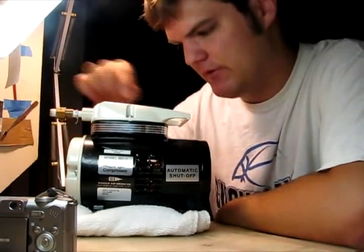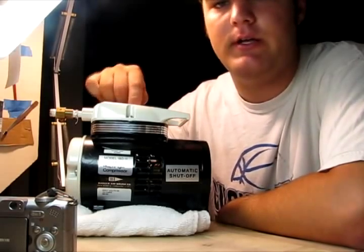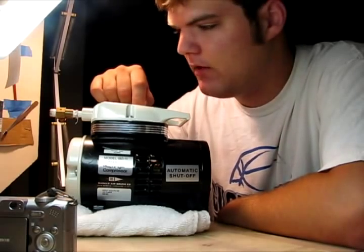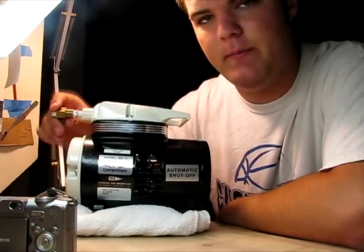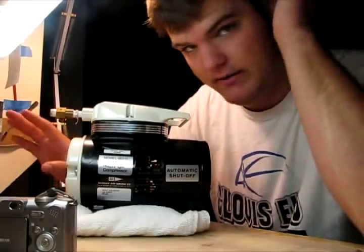It is a diaphragm compressor, which means there's a diaphragm in here that goes up and down and produces an air flow. As opposed to a piston in normal air compressors. The trade-off is that you get pulsations at very low PSI, but once you get it back up to high PSI, it's fine.